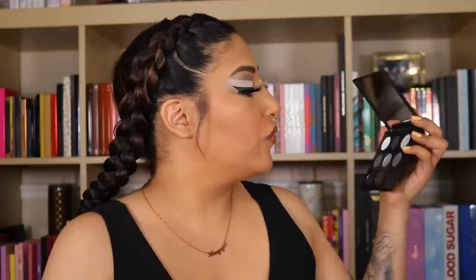I'm honestly blown away with the pigmentation on the ColourPop Blowing Smoke. This is so freaking pigmented, you guys. I'm not going to lie — when I got it I was like, I don't know if I'm going to be able to do as much. But this is honestly a great, great, great palette.